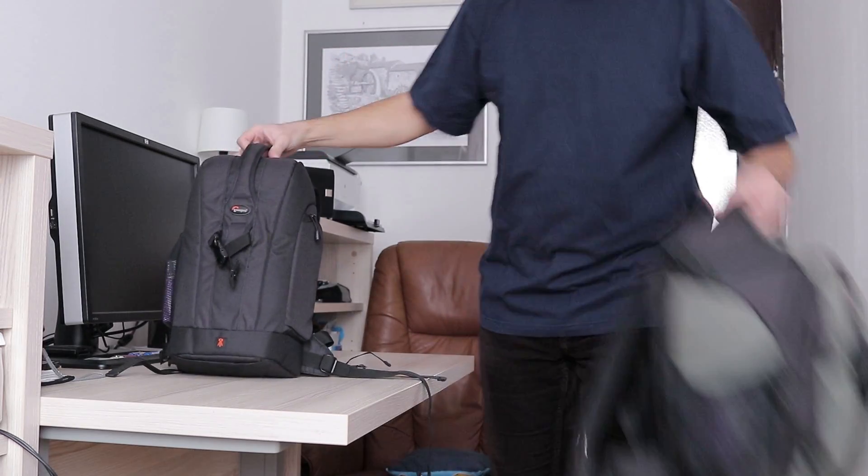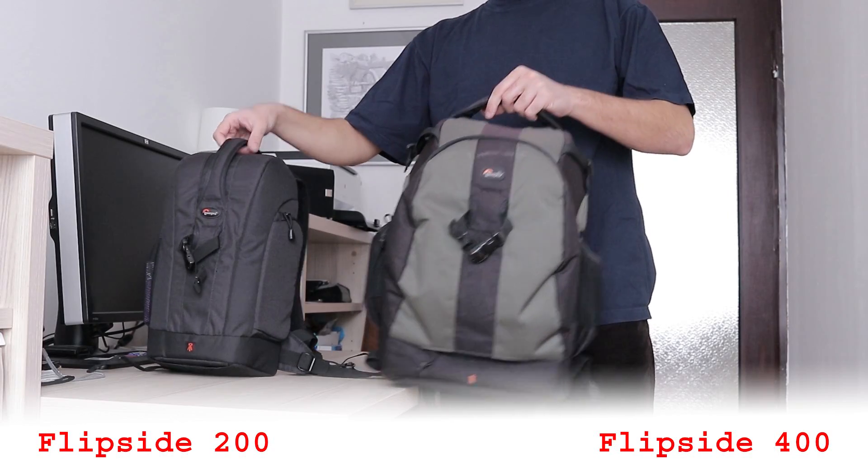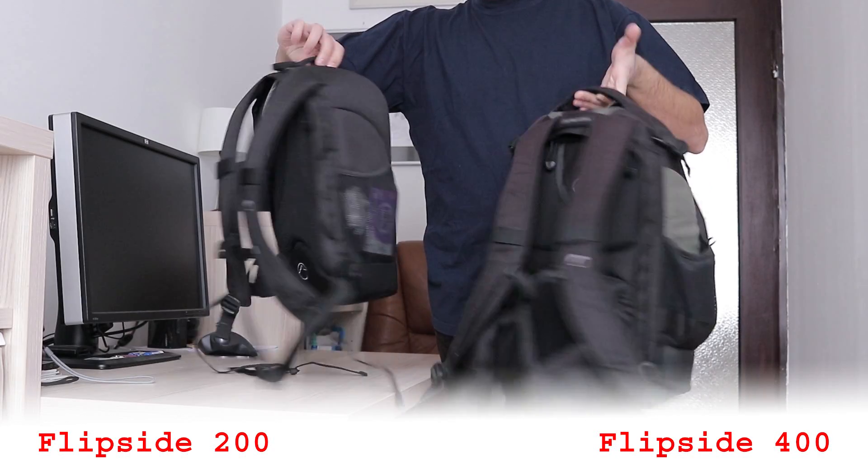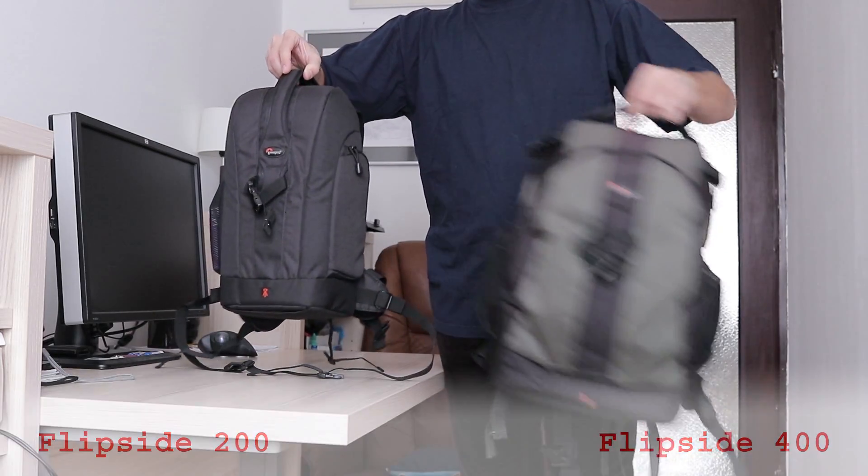I already have the 400 model for 7 or 8 years and I am very happy with that one. Sometimes it is too big for my needs though, so now I bought the smallest one.